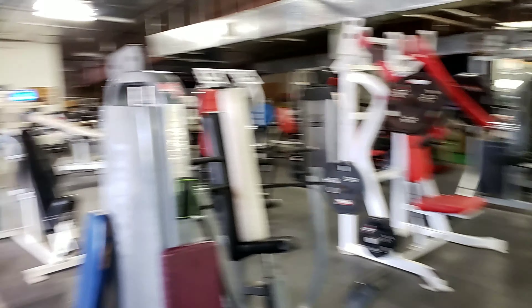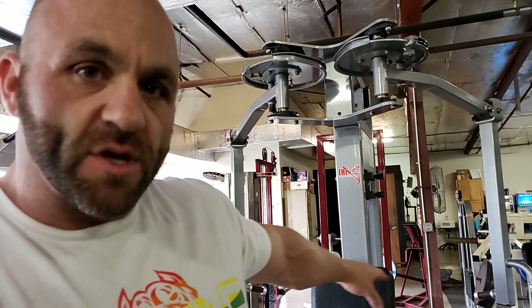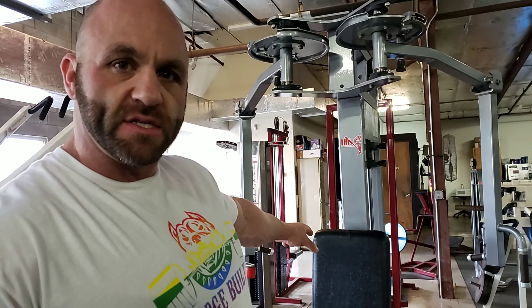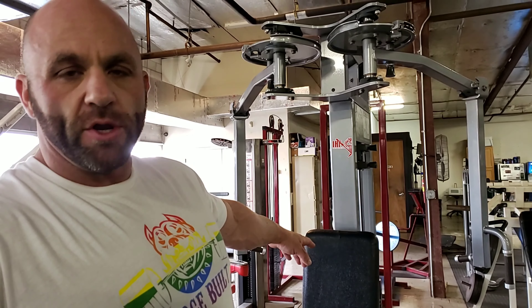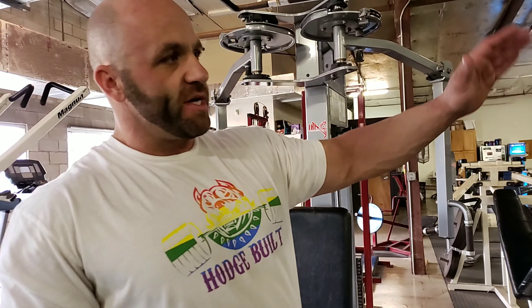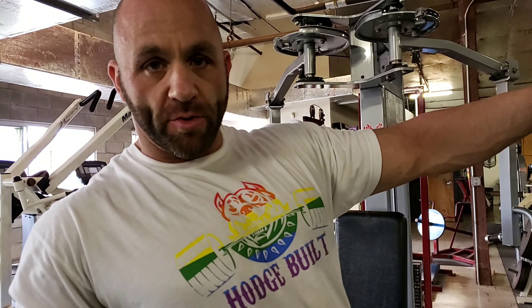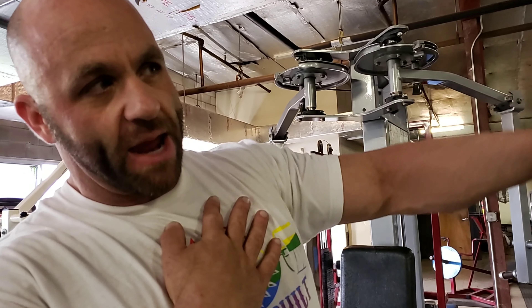So this week we've been focusing on sets of five to six reps and just doing circuits with five to six reps per exercise. These fly movements though, we're going to stick around eight to ten because I don't want to endanger any joints. So what we're going to do is a regular mid-chest fly, chest press, decline hammer, then an upper chest fly, and then a hammer press.